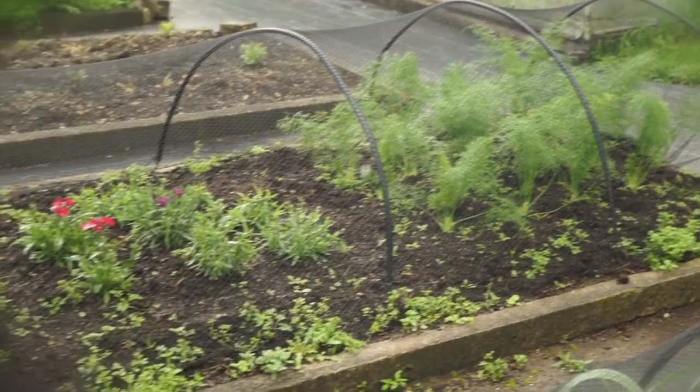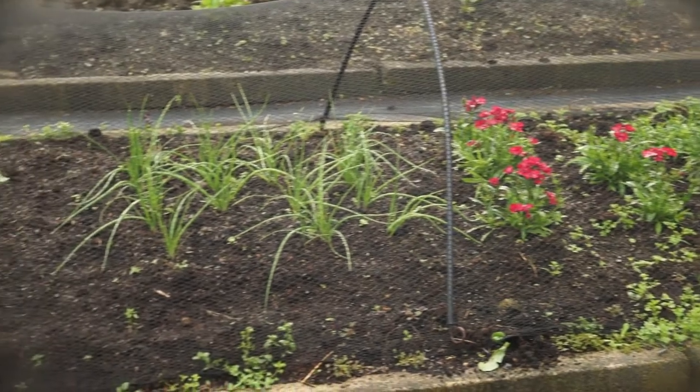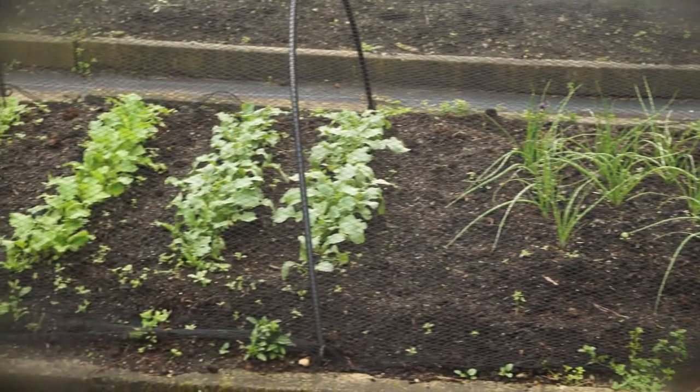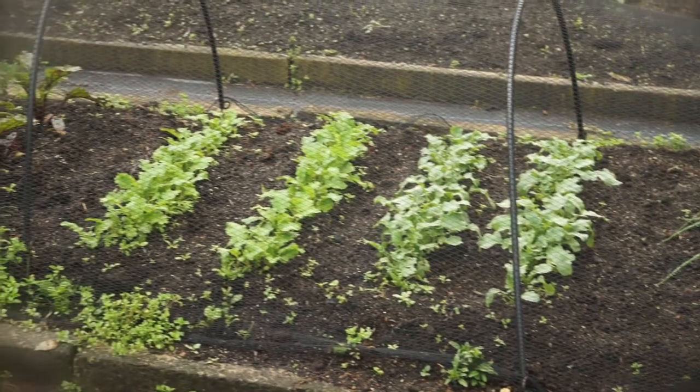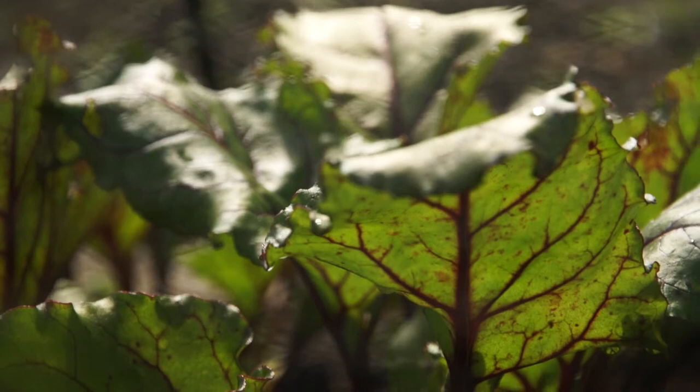We're also going to look at our root crop bed, which we put in a while ago. The fennel at that end is sizing up. The dianthus, which we put as a barrier between that and the onions, are now flowering. And the daikon and the turnips, which we thinned about two weeks ago, are now standing up and looking great. Now they've got room to spread out, and our beetroot is sizing up.